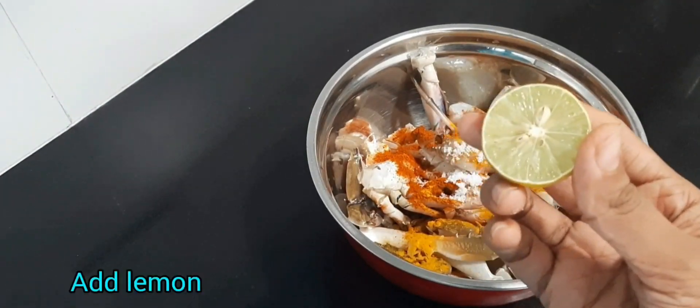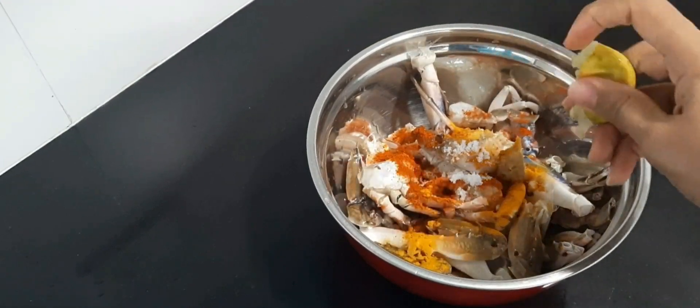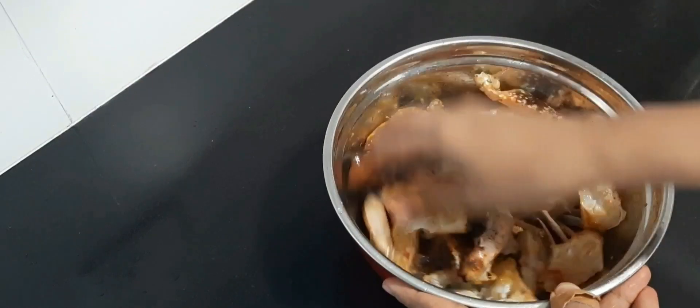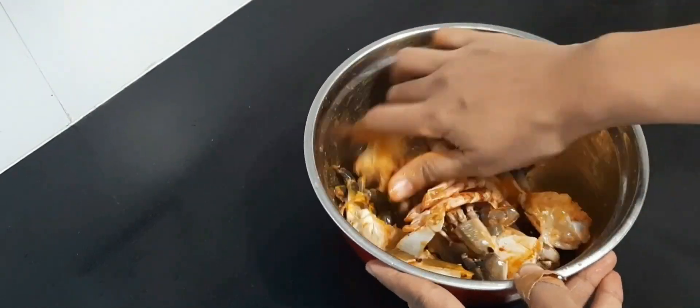Take the crab, add chili powder, turmeric, salt, and lemon, and mix it well to marinate it. Be careful when you mix it. Let this marinate for at least one hour.